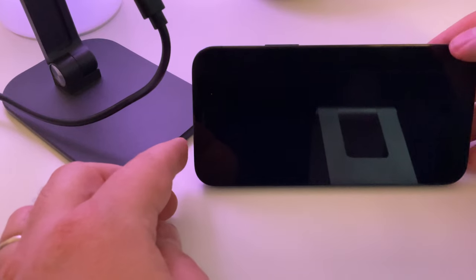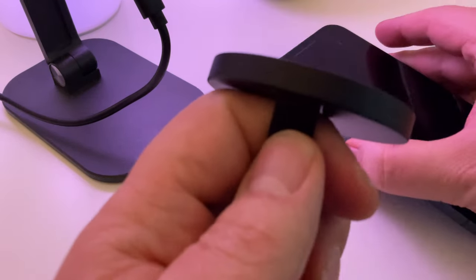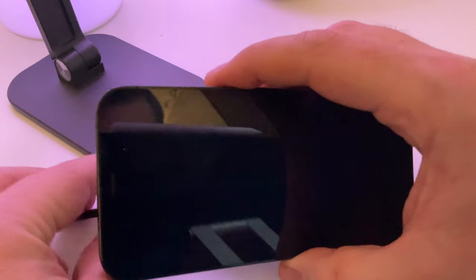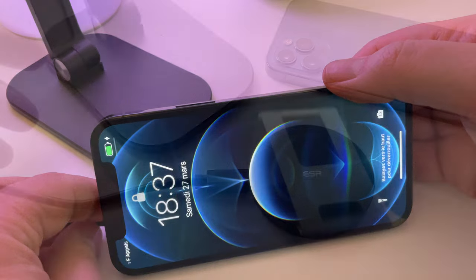Comme pour le produit précédent, il est livré avec son câble USB-C. Néanmoins, toujours pas d'adaptateur secteur avec ce produit — donc on est vraiment comme chez Apple. Et pour ceux qui se posent la question, regardez, lorsque je pose mon téléphone sur le chargeur, je n'ai pas la fameuse animation MagSafe.